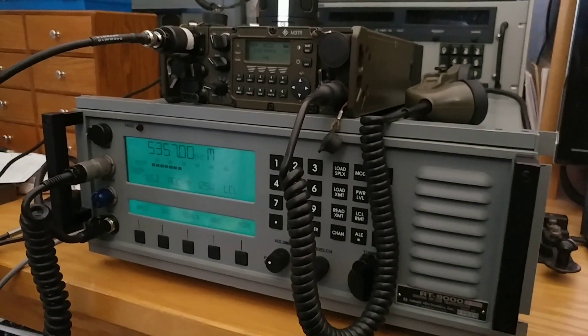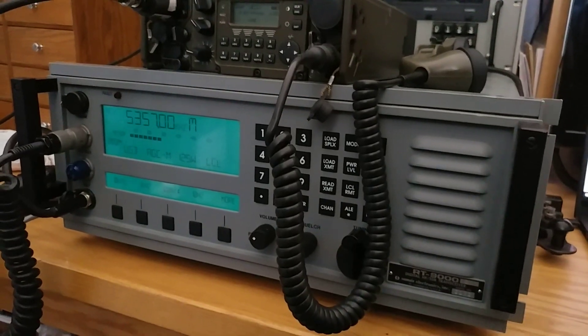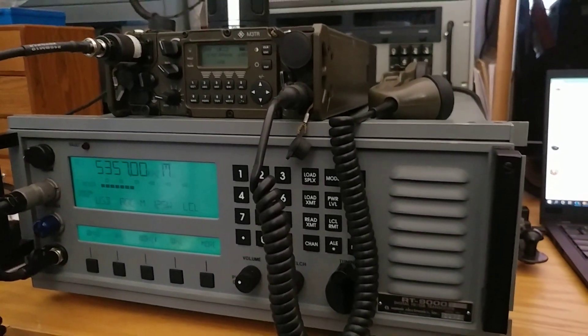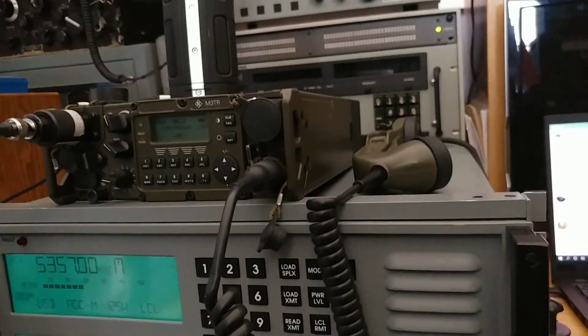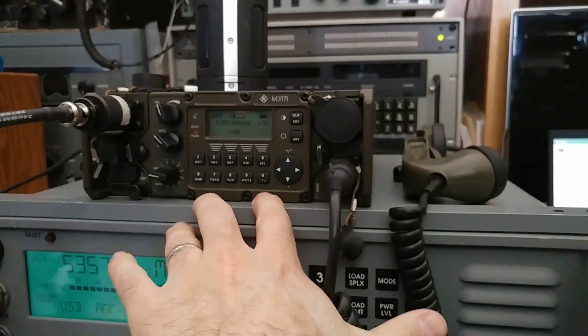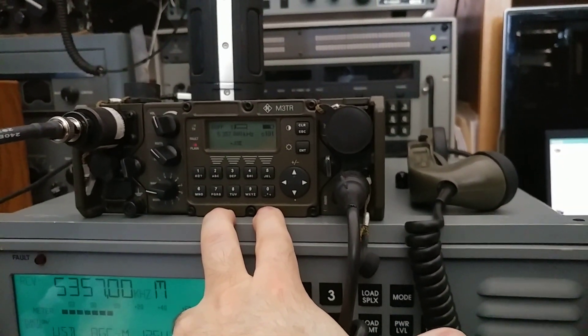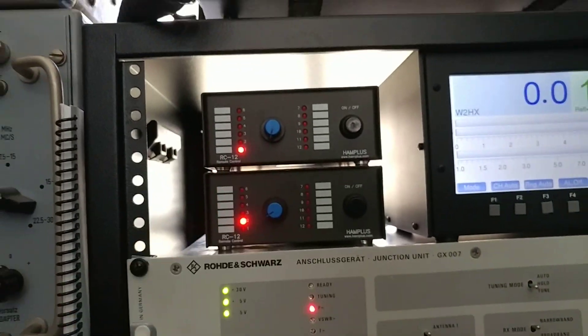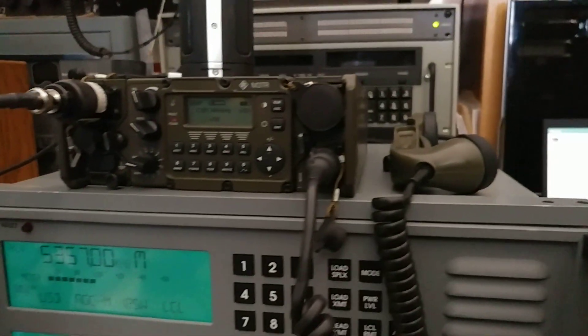Today is the 27th of March and I'm playing around with some radios. I've got a Sunair RT9000, a Rohde & Schwarz M3TR HF Manpack, and I'm switching between them using some antenna switches that work very nicely.